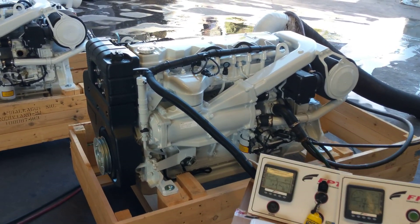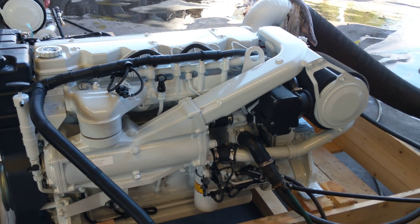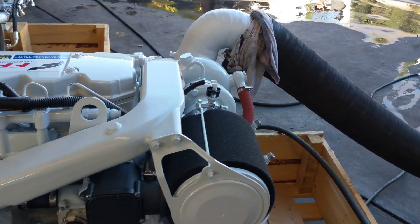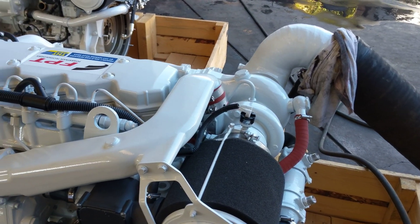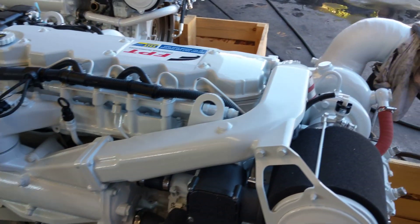These engines are a very delightful motor. They're honestly one of my favourites in the FPT line-up, so I'll give you a bit of a run around them as we go. What we have here is a single turbocharger, turbocharged intercooled arrangement, or specifically aftercooled.